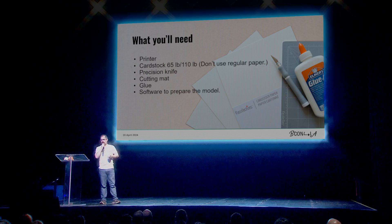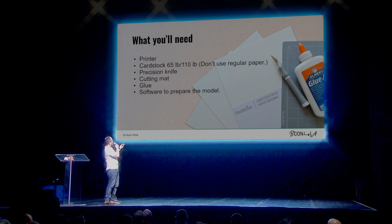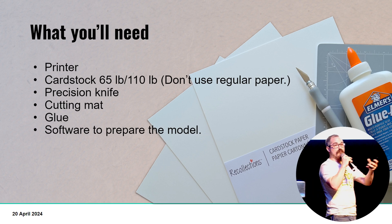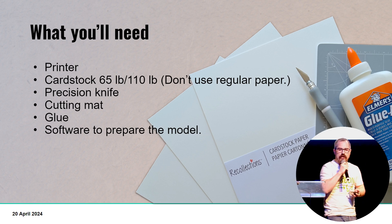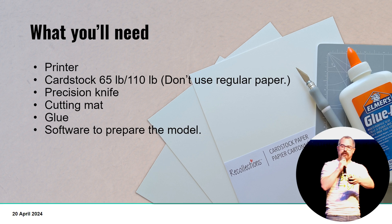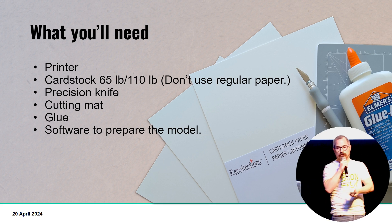In the US we weigh our cardstock by pound. When you're shopping for it those are the numbers you'll see: 65 pound, 110 pound, and it gets really thick. The 110 pound is great because when you're done putting it together, by the time you've folded and glued everything together, it's quite sturdy. But it can be a little hard to work with, and the 65 pound is pretty nice. If you're doing the more basic form where you're going to cut it out yourself, you're going to need a precision knife and a cutting mat, and of course some glue.